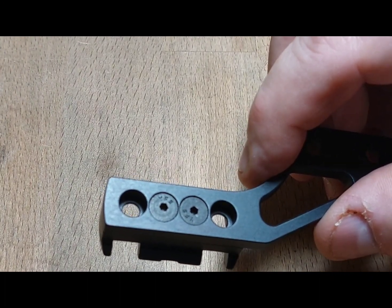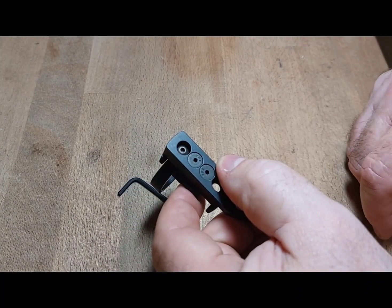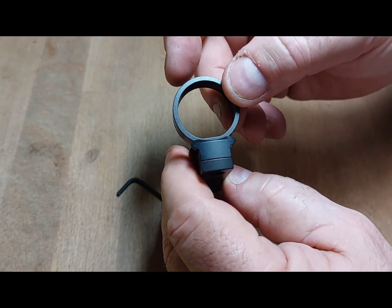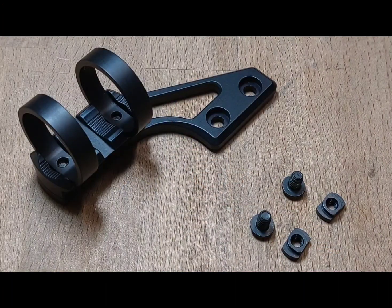Next thing you are going to do is mount the rings. As you can see there is an 8-32 button head in the bottom and the ring is loose at this time. We want it loose until we put the flashlight in. Once you put your flashlight in, you just tighten the bolts on the back that tighten the rings down.